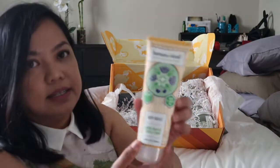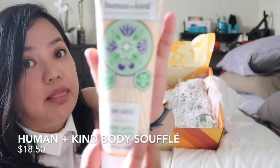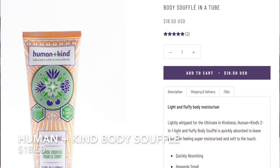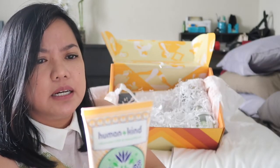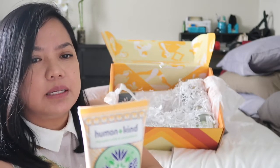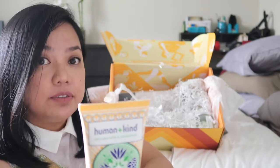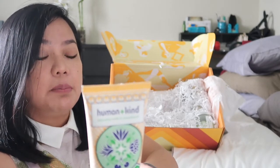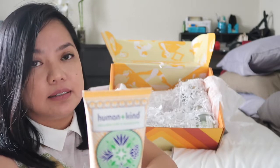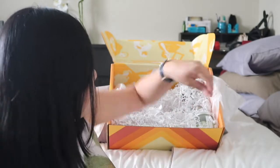This other one is a body souffle. It says "skincare with a conscience, lightly whipped for the ultimate in kindness." It's Human+Kind two-in-one light and fluffy body souffle — quickly absorbed to leave your skin feeling super moisturized and soft to the touch. Apply as needed to soothe and moisturize skin. So it's kind of like a moisturizer or lotion.